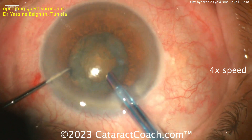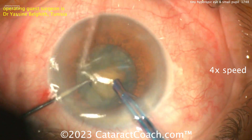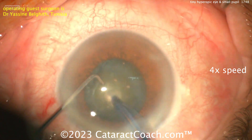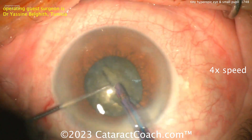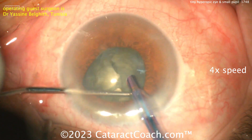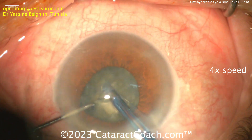Watching the technique — it's probably a chop, has to be a chop right off the bat. A lot of rotating — I love it. Probe going in, horizontal chop, very nicely done. Obviously a very experienced surgeon, which is a good thing.